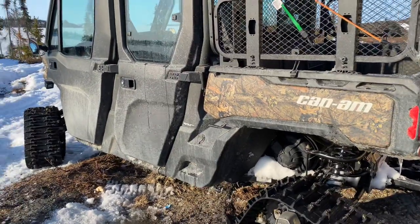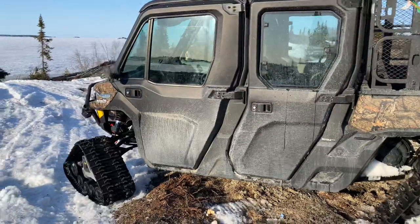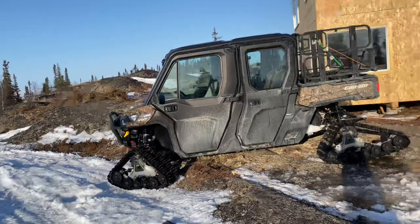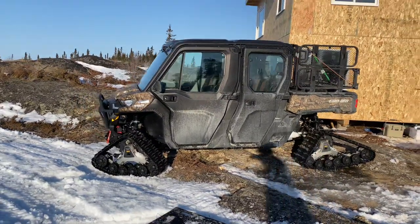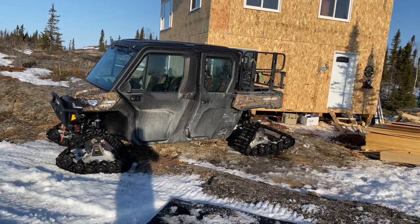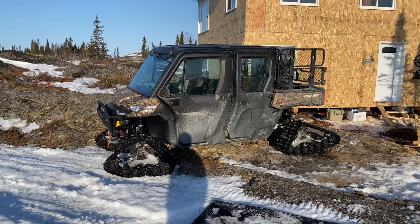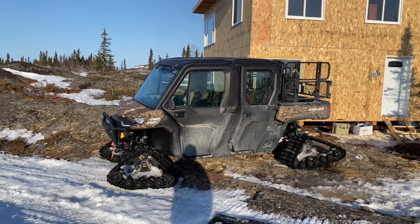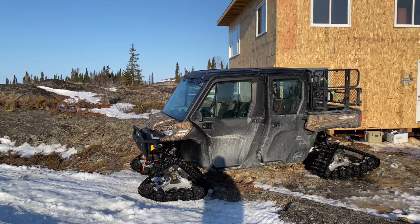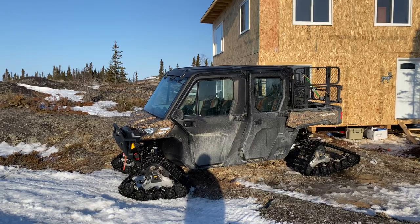As far as heat inside the cab goes, at 40 below you still need winter pants and winter boots — no way around it — but you can get away with just a hoodie on top. Now coming out in these temperatures, we're down to about minus six or seven at night here at the end of April — April 30th — and yesterday coming out I couldn't turn the heat down low enough.